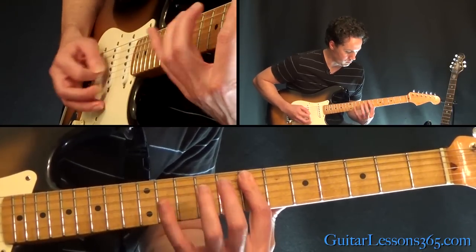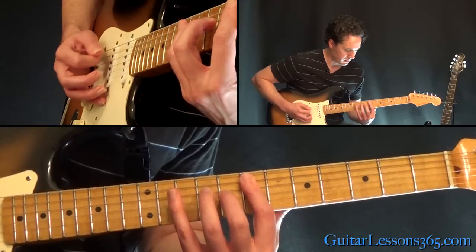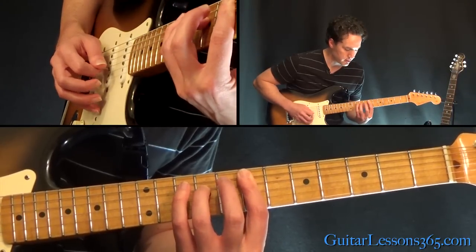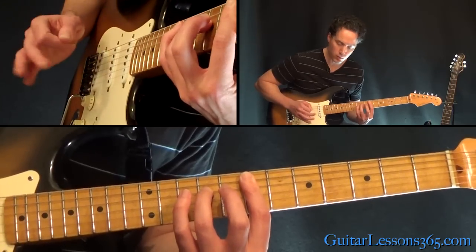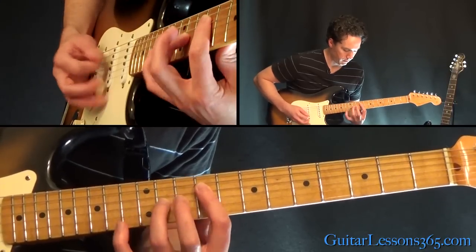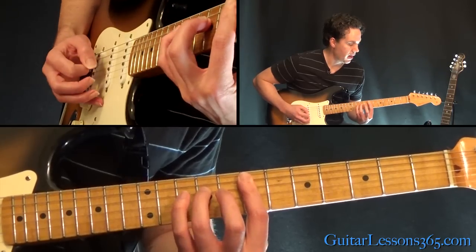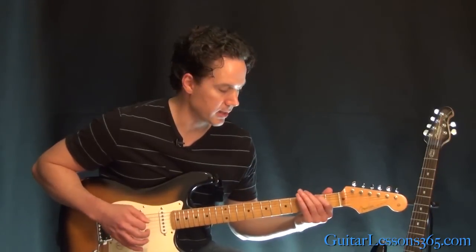You do it twice. This is now a bar across the 7th fret on the G, D, and A string. Pick the 5th string, a little bit muted. Then hammer 7 to 9 on the D string, and then hit the 3 strings together. You do that twice and you're back to the beginning. When it goes down to the F sharp, you just join them down here at the 2nd fret doing the same thing.